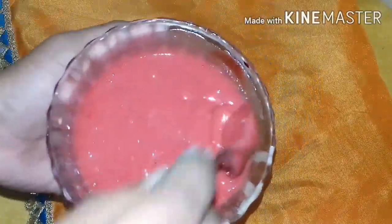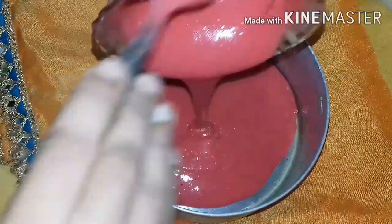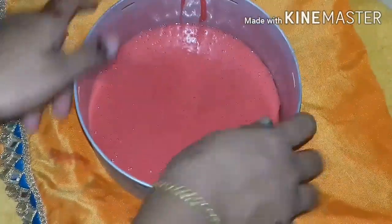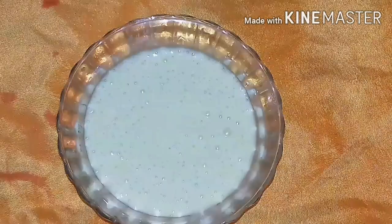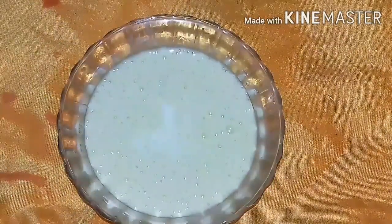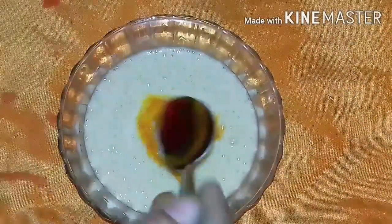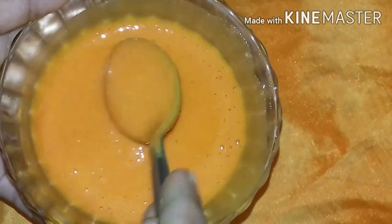You can add the batter to the red cake. You can add 1 tablespoon of olive oil. You can add the orange color. You can mix it up and add the batter to the cake. You can add it in 10 minutes.